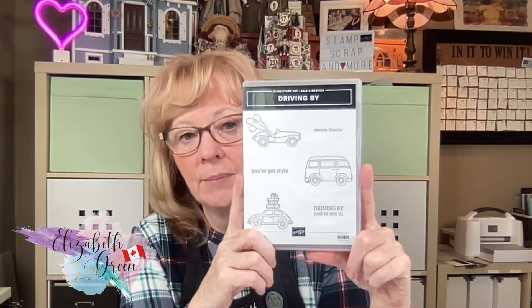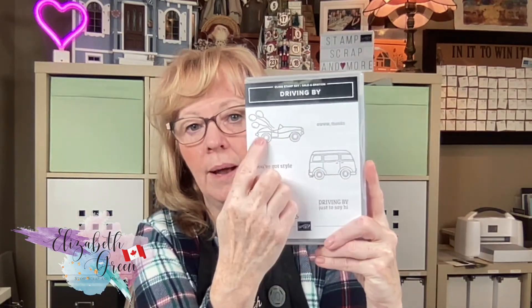I'm going to be playing with the Driving By stamp set and using the car with 'Awe Thanks,' recreating a card that I made in a class maybe five, six, seven years ago. But I loved it, so I held on to it for a reason — and the reason was so I could recreate it. So let's get started.